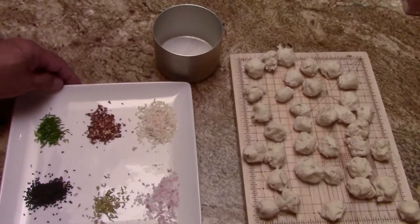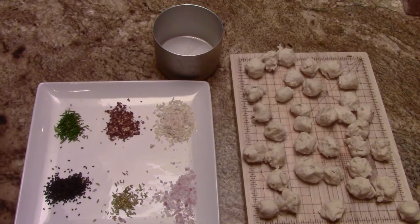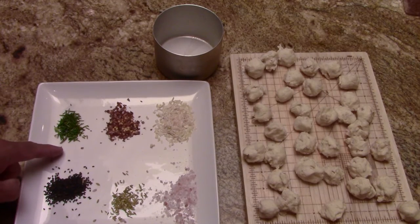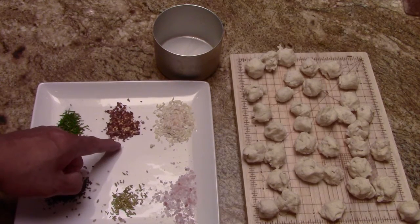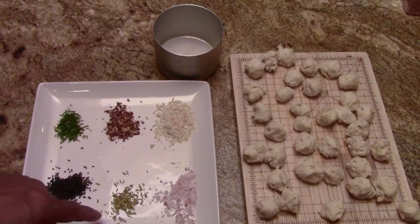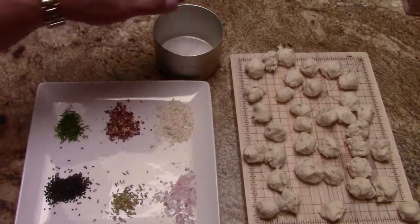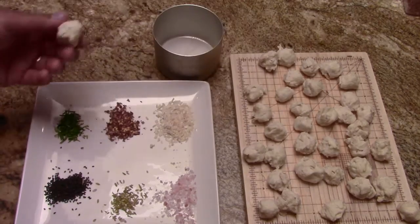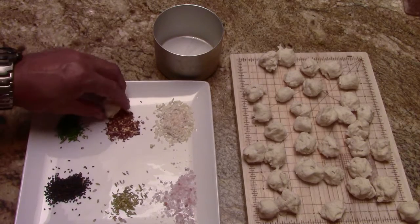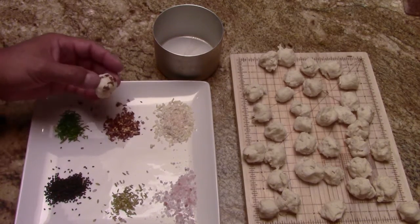Now we come to the fun part. Dry spices are great for backpacking because they don't take up any weight. I've got some rosemary fresh out of my garden, crushed red peppers, onion flakes, black sesame seeds, fennel, and Himalayan sea salt. What's going to separate these balls is just having something in between them.